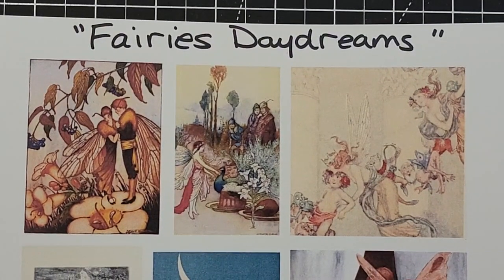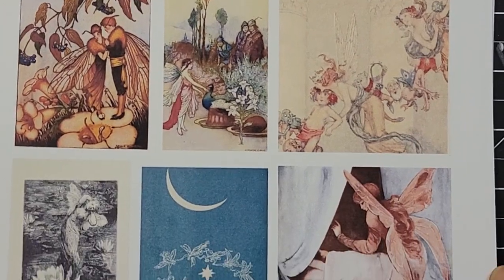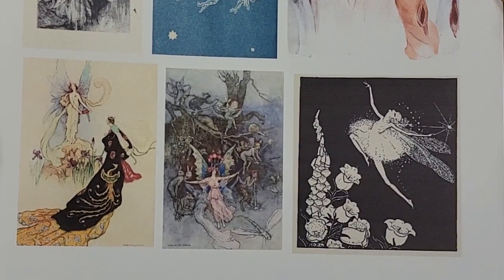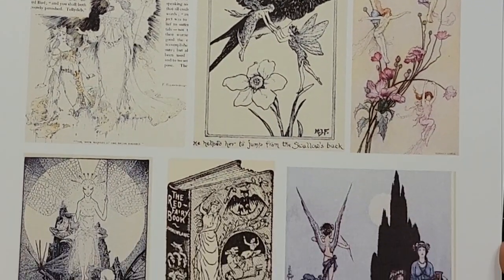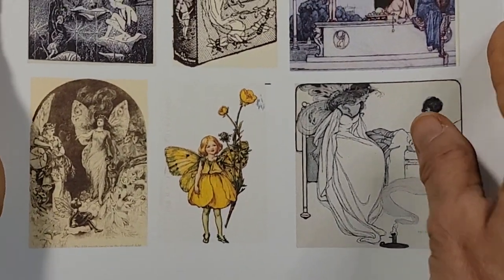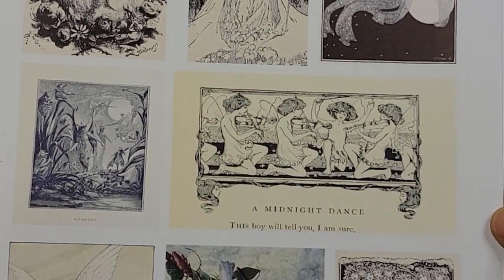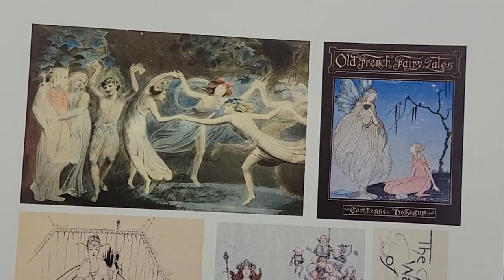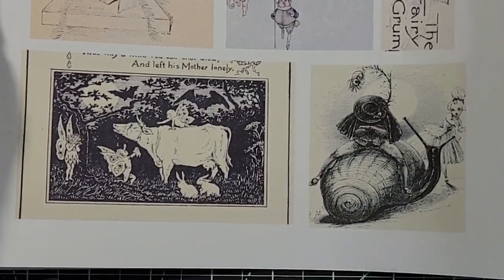The next one is called Fairies Daydream and there are some amazing pictures of very happy little fairies of all different types. These are all from across time — some are extremely old. I give you a lot of different examples and these are actually very easy to cut out. There are some black and white ones and some beautiful color imagery, but they all have beautiful fairies or imagery from fairy tales. They are from old, beautiful books — just amazing, amazing things.